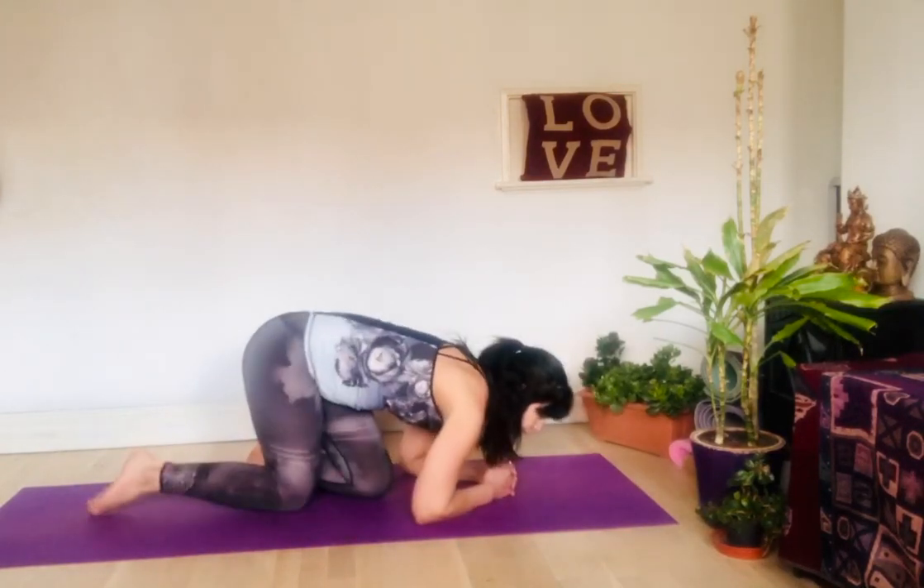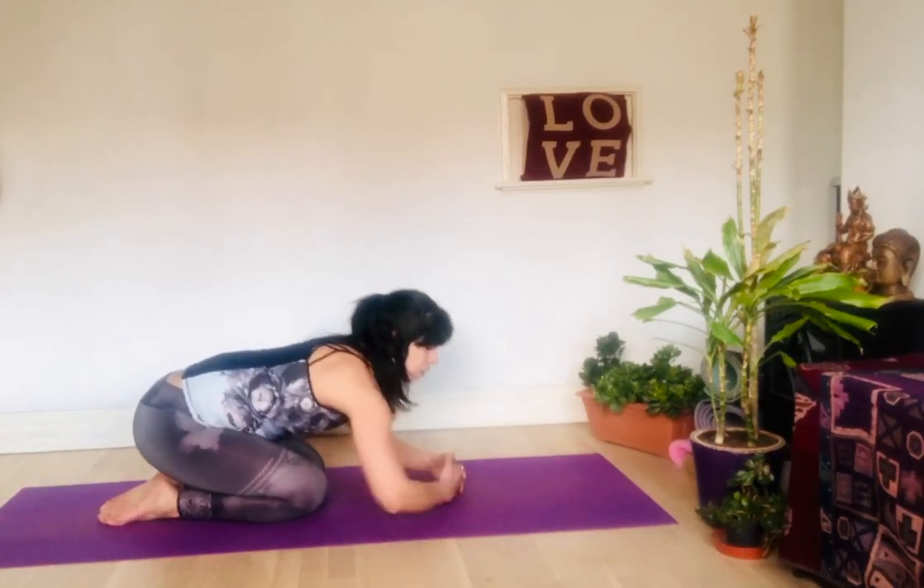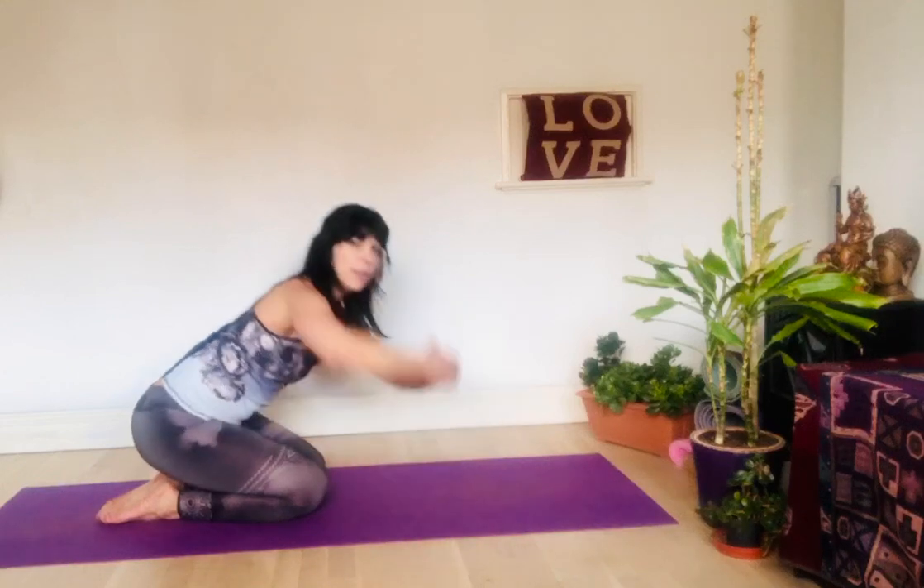All you need to do is interlace your fingers like this and place your elbows on the ground. You form a triangle as a base — not too wide, not too narrow, just a triangle.